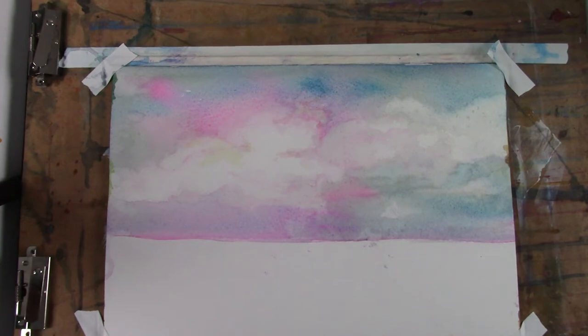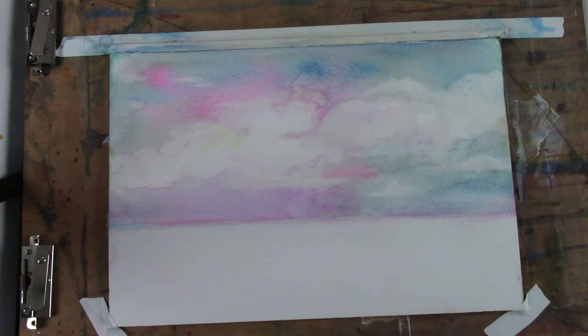We can leave this for now and let it dry. Thanks for joining me. I appreciate you coming to visit my studio and trying to learn a little bit more about watercolor from me. Thank you.